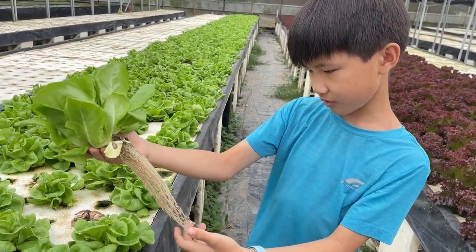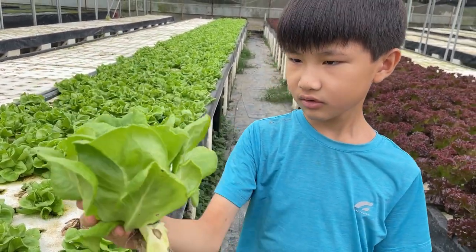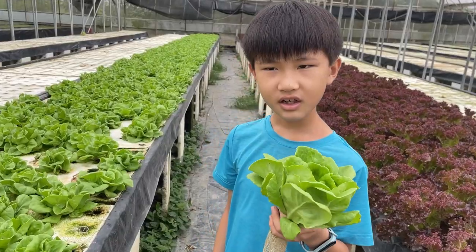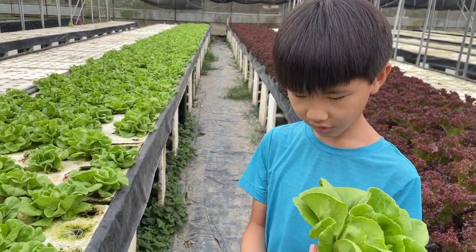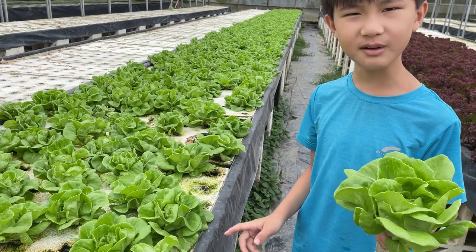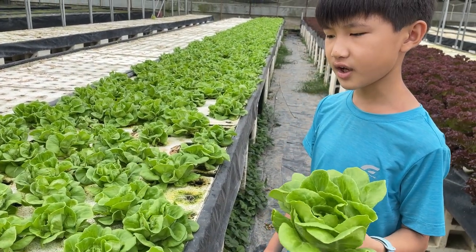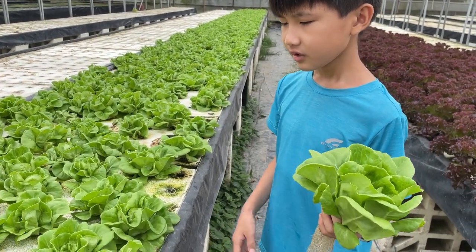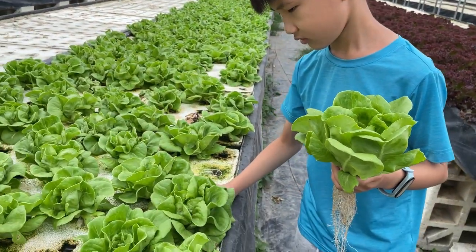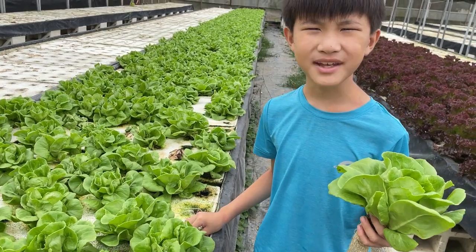This is actually pretty dope. Nice. This is the sun king side. We're going to buy these, so we're going to harvest some more. Later we'll go home and taste it. Alright, see you guys in a bit.